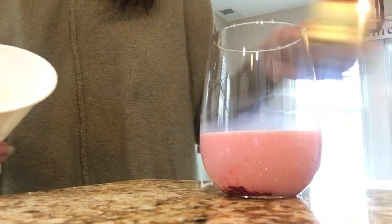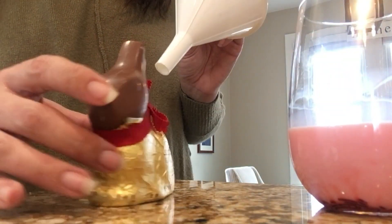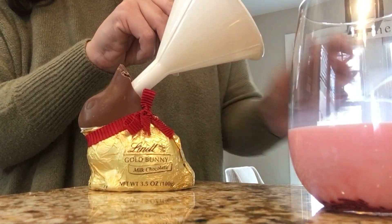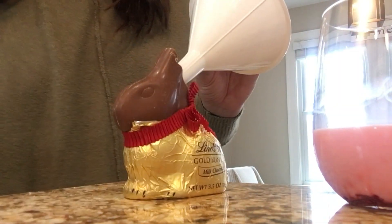I'm going with a funnel to pour these in because I don't trust myself to pour them in without a funnel. I'm going to pour in the strawberry and do half strawberry, half chocolate milk for these little guys.